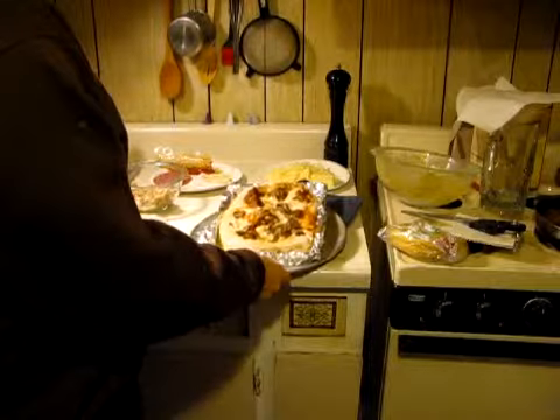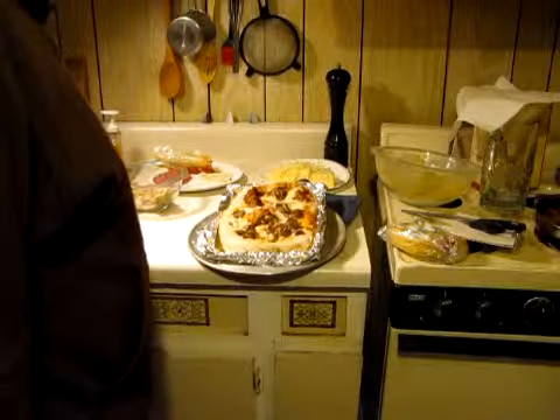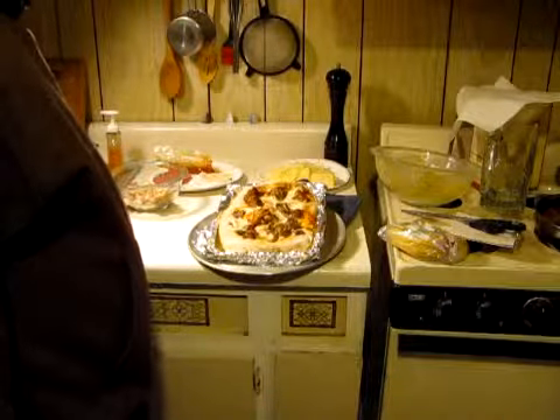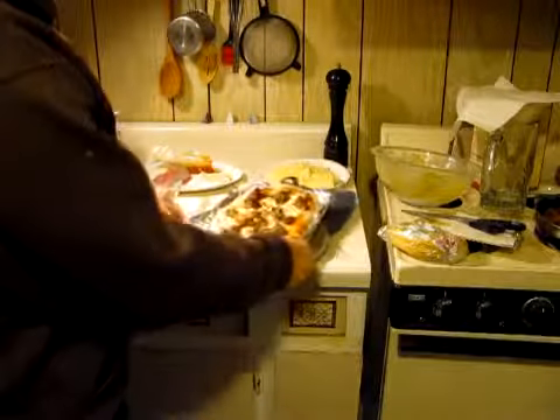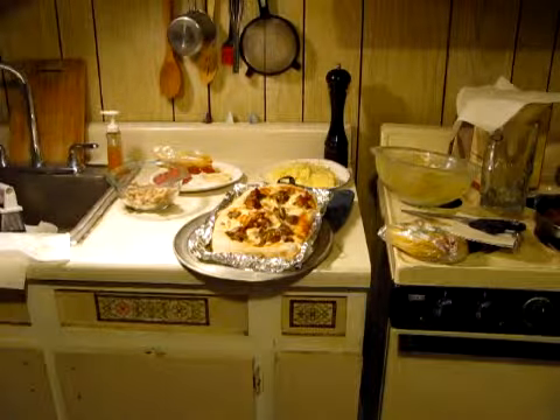This is how the sausage came out — sausage and mushroom pizza with the pepper jack cheese on top. Came out pretty good, not too bad. So we'll keep right on going. If it's working, we're not going to change anything.